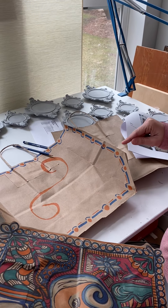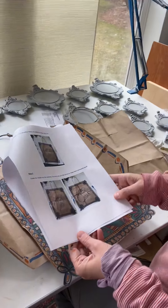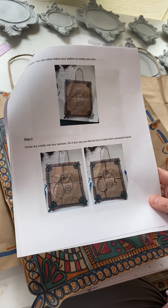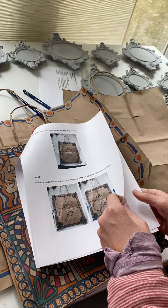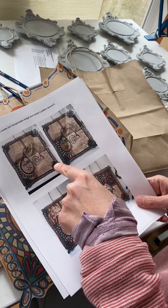So for today, what I want you to do next — we'll go to step five in the packet — is you're going to divide it into four sections. Do it any way you like, but try to make it somewhat equal. In each one of those squares you need to do some kind of recognizable imagery and create a pattern around it, so you can see here what I've done with mine.